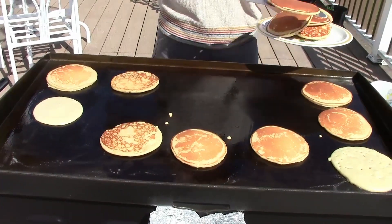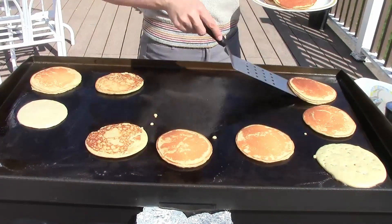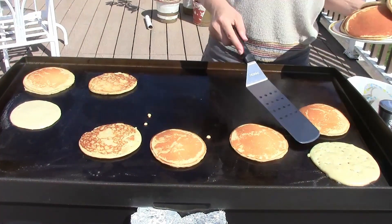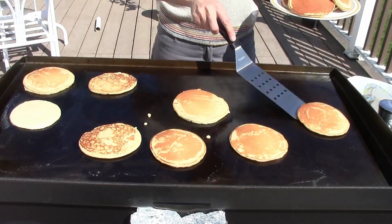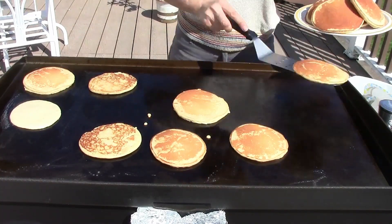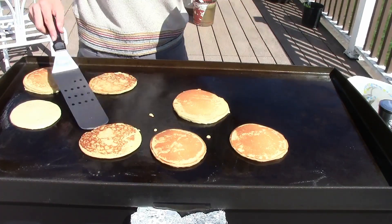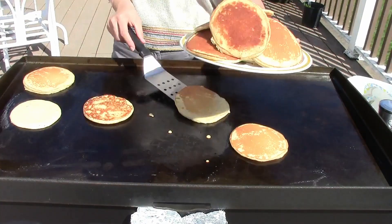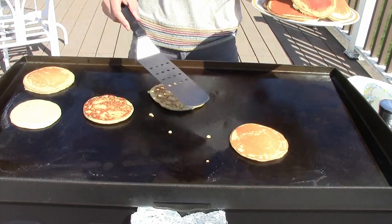We were talking about making chocolate pancakes with cocoa powder and chocolate chips — I think both would be great. Oh man, look at this pancake mountain — and it's still going up!